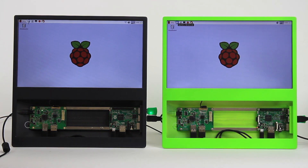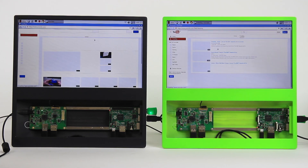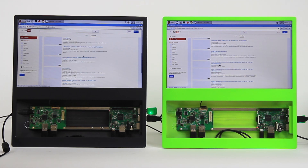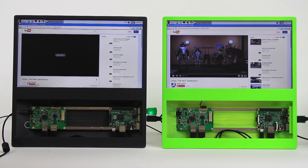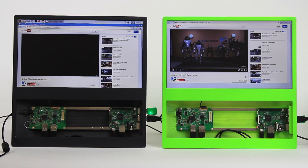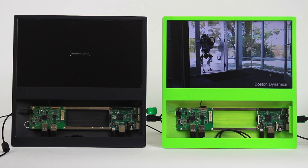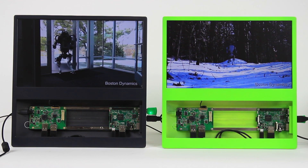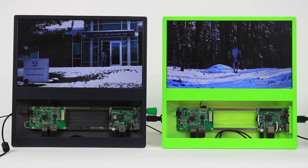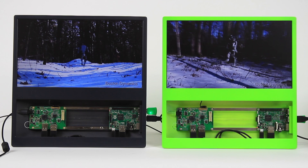Now we're going to be comparing the browsing capability between the Pi 2, which is in the grey Pi Top Seed on the left, and the Pi 3, which is in the green Pi Top Seed on the right. We're going to open up YouTube and select the same video. You can already see that the Pi 3 scrolls much smoother. Once we've selected the video, we allow it to play for five seconds and then maximize it. Pi 3 is already in the lead by a few seconds. The Pi 2 catches up, a little bit glitchy but not too bad. You're getting a much smoother and much faster browsing experience with the new Raspberry Pi 3.